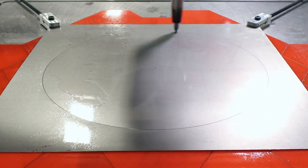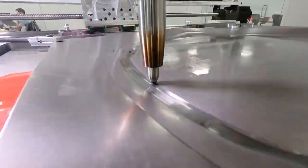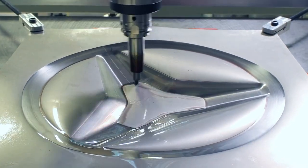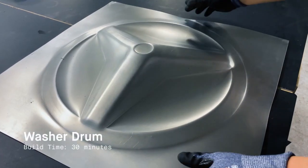Up until now, there hasn't been a commercially available solution to produce complex sheet metal parts without any tooling or dies. It is important in today's market for manufacturers to be able to stay competitive and go from design to product quicker than your competitors.